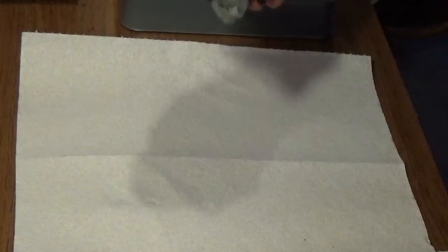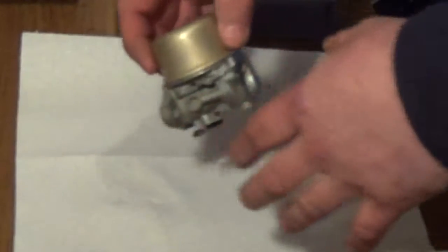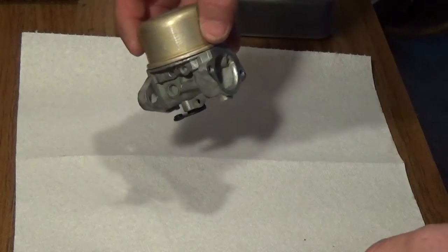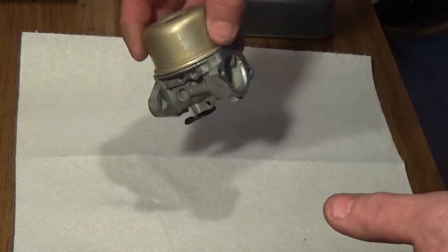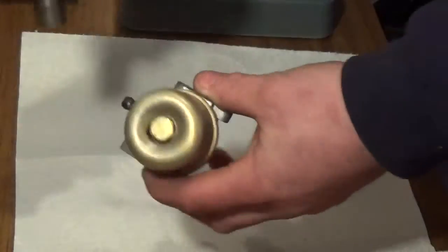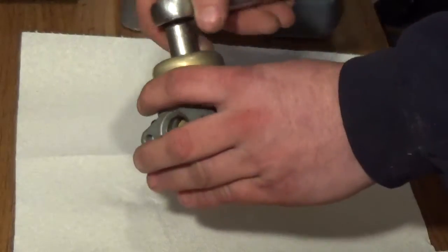There's no doubt from what I've seen in the pan and the pail that there's going to be a material inside this carburetor's float bowl that's going to look similar to gritty sand, or like old baby diapers that have been busted apart. It's probably going to look like that — I don't know, so this will be a surprise to me as well. I'm pretty sure what I'm about to find out.